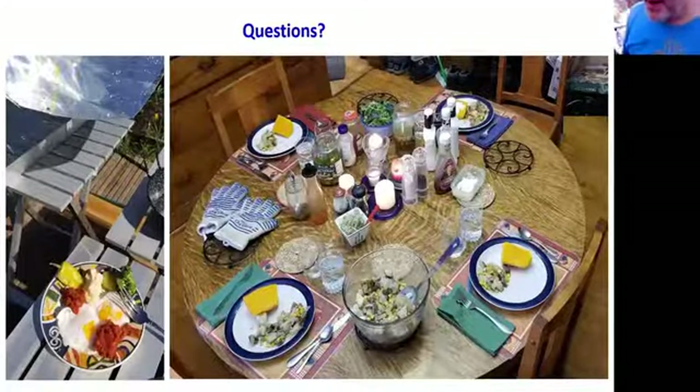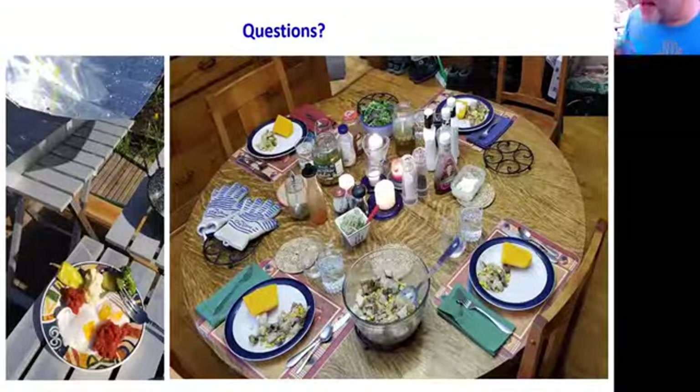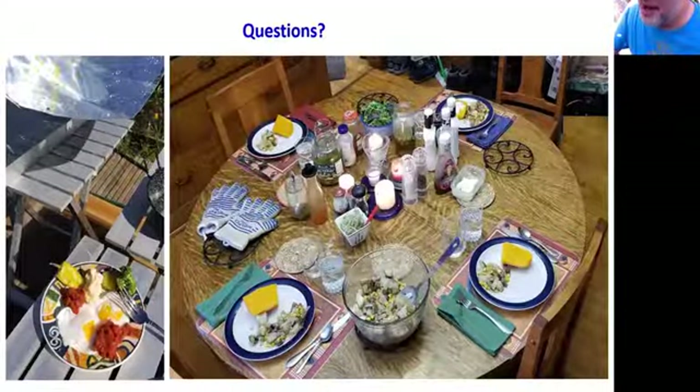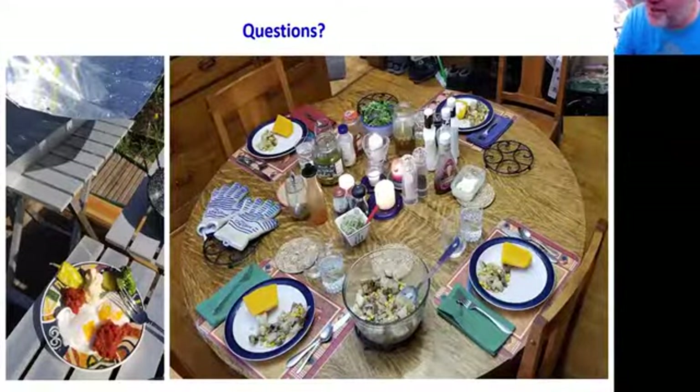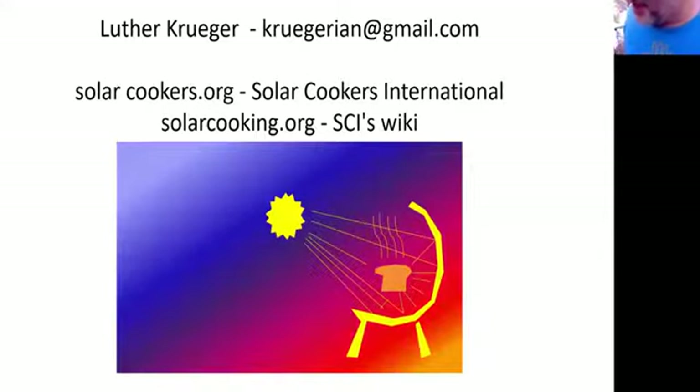The last picture on the left shows one of my solar breakfasts made in the Simplicity — a complete, hearty breakfast. On the right, my wife's family lives with us, and this is one meal where everything on the plates and the whole table was cooked with solar cookers. Basically set out a couple of things at noon, another at about 3 o'clock, brought them all in and set them on the table. That's it in a nutshell. The websites are solarcookers.org and solarcooking.org, and my email is available if you want to reach me.